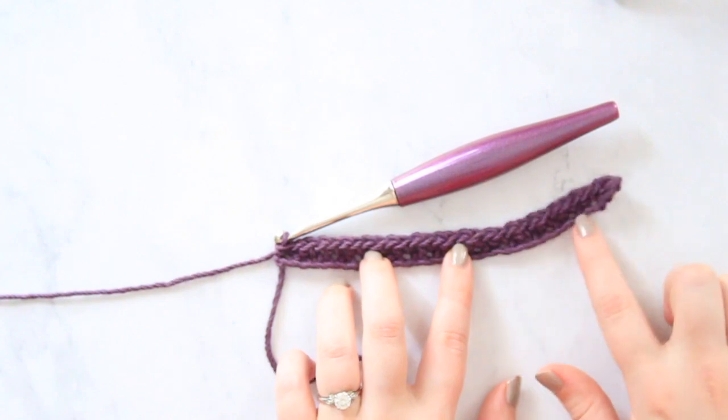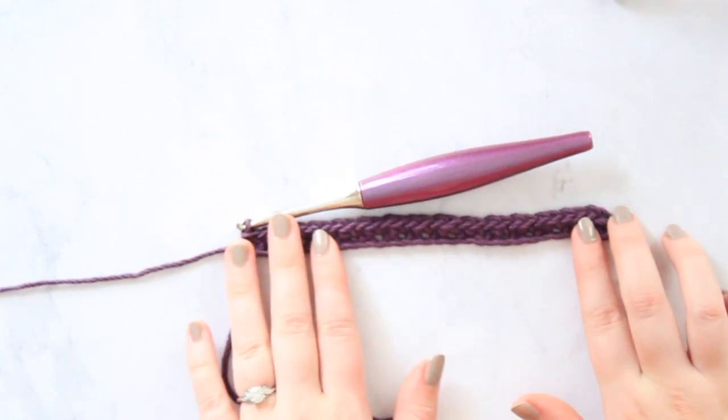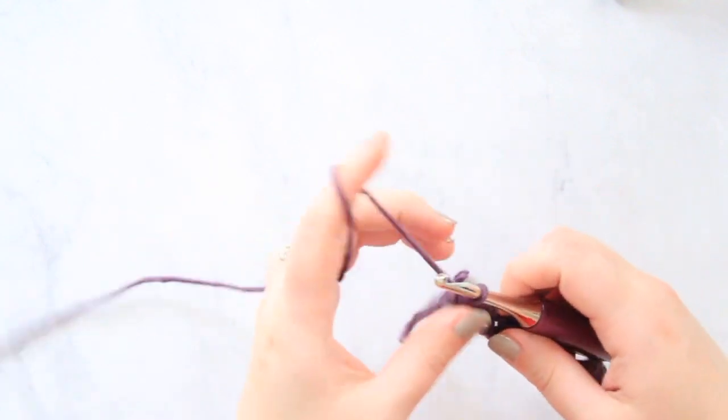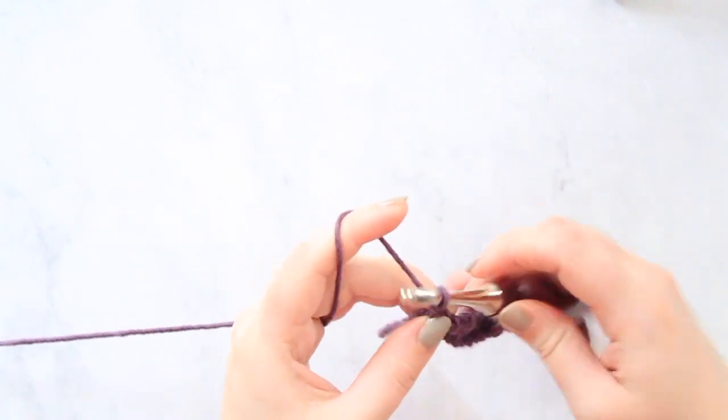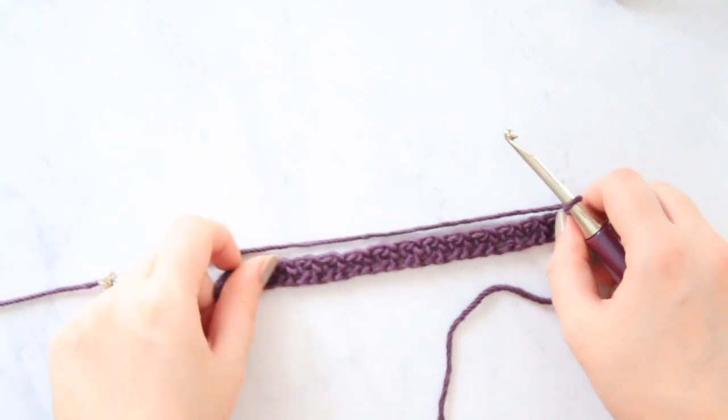So now I've finished doing that pattern all the way along the row. What you're going to do to start your next row is just a simple chain one, and turn your work so we can move on to the next row.